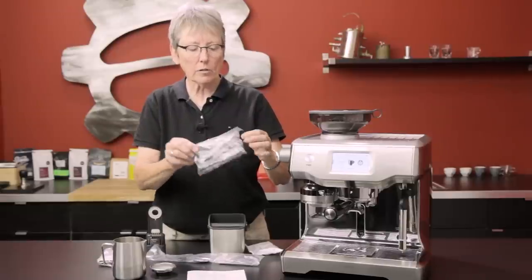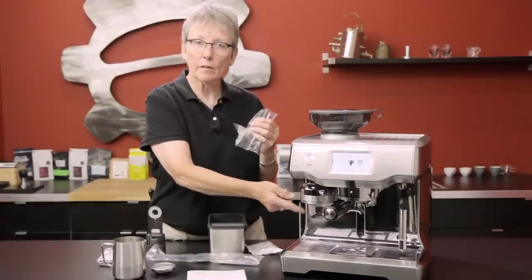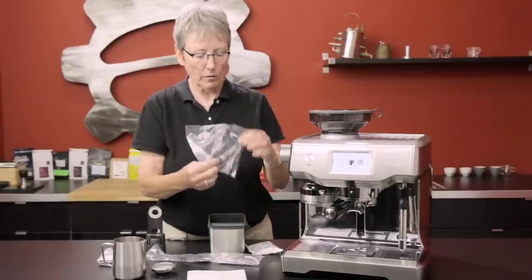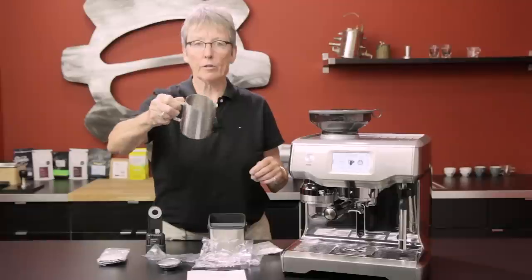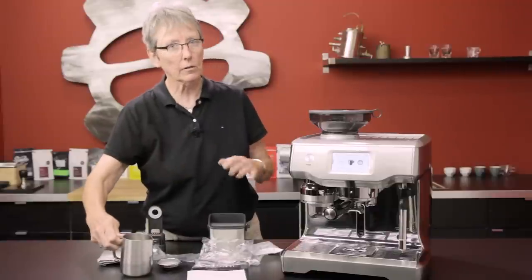Also included is a grinder brush — and on the end of the grinder brush there's a magnet. There is a tamping device inside the machine; if you want to clean it, you take the magnet, put it up there, and it just takes it right out. Also included is a brush for your grinder, a single basket, and a frothing pitcher — looks like about a 16-ounce frothing pitcher, just guessing.